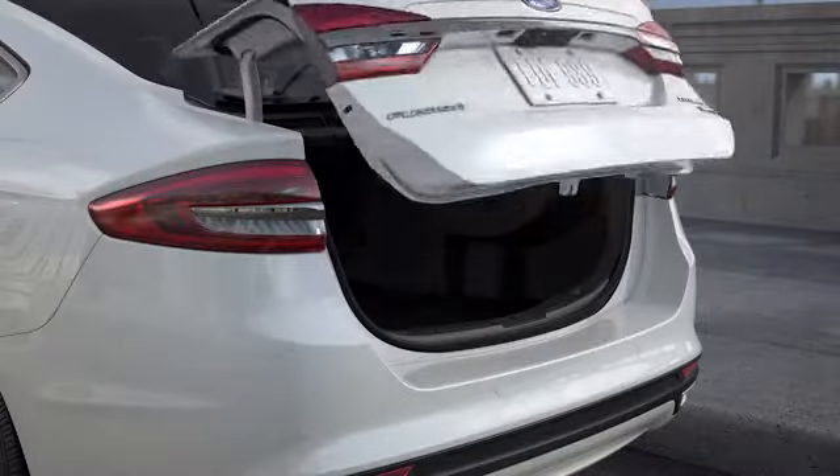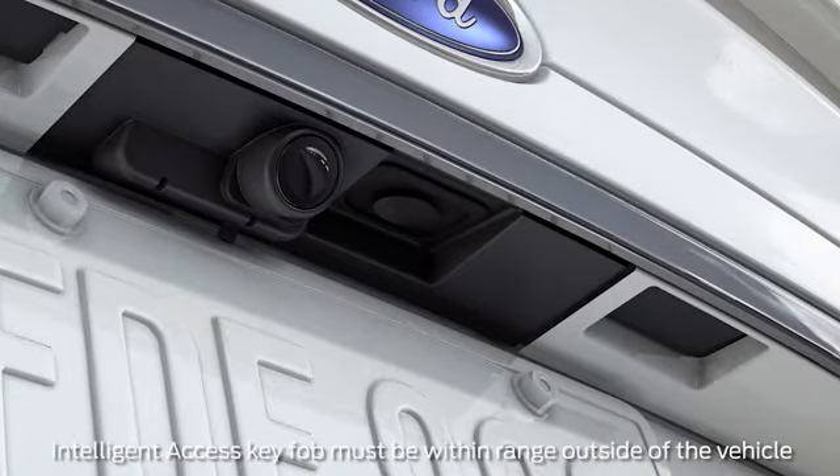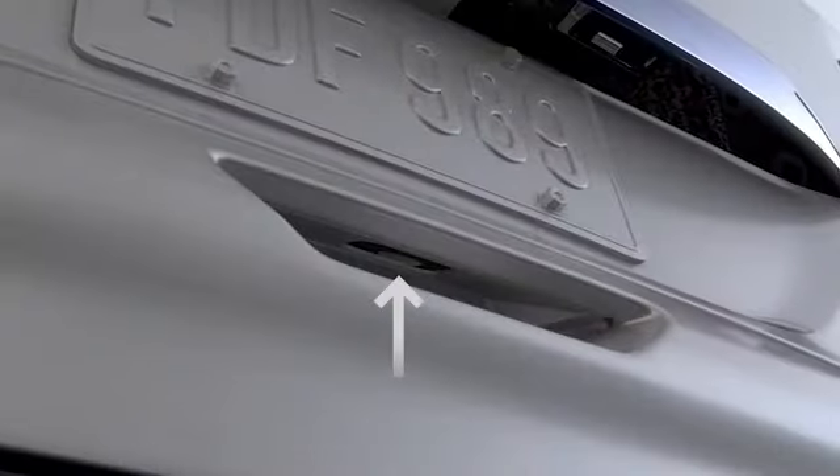You can also open your trunk or liftgate without using the key by pressing the soft button switch located either just above or below the license plate or in the liftgate handle.